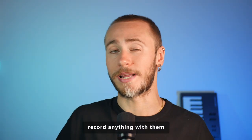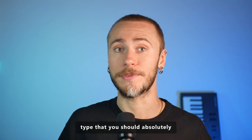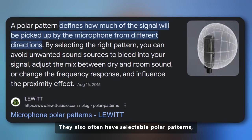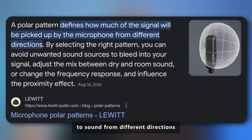You can realistically record anything with them. This is the only must-have microphone type that you should absolutely be having in your collection. They also often have selectable polar patterns, allowing you to control the microphone's sensitivity to sound from different directions.